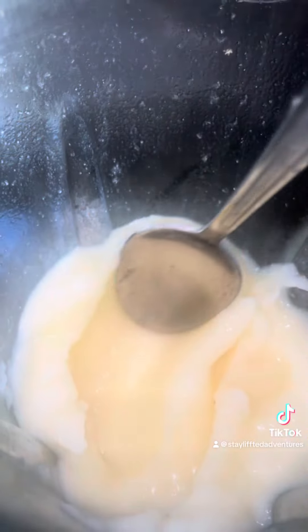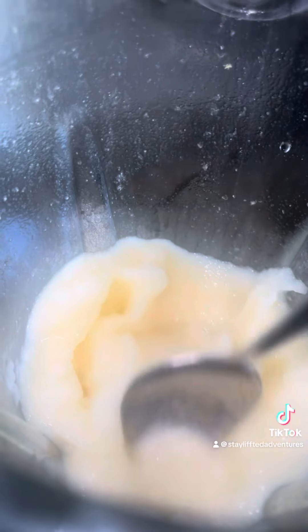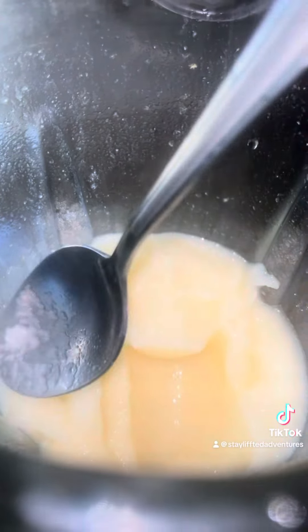The next day you should take it out and it will look just like this. You can put it into your blender — this is your lemonade base. Just put it in the blender and let the blender do the work. You should get a thick, creamy texture just like this.